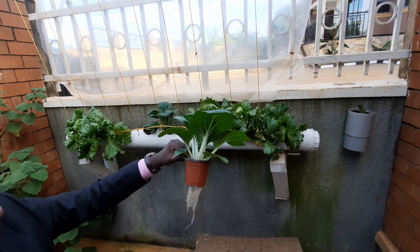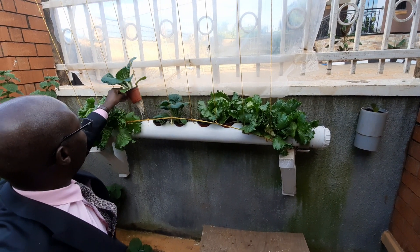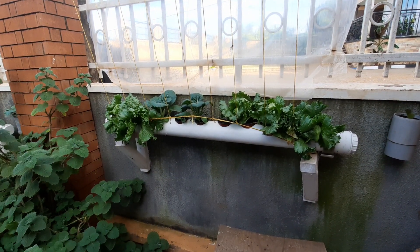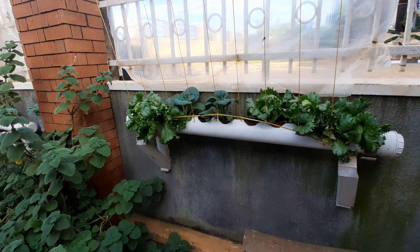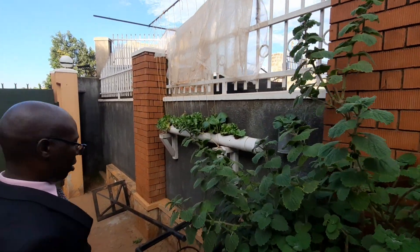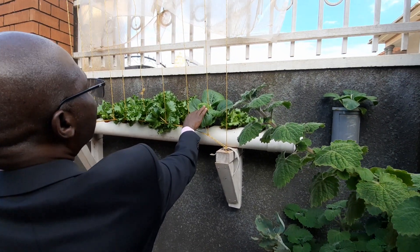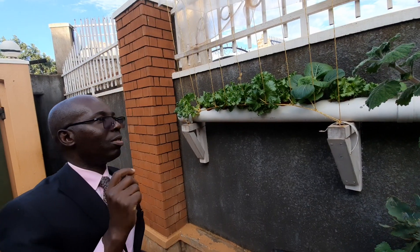If the roots rot, we apply what we call lactic acid. You can make lactic acid by yourself — you can research about lactic acid. It enables you to manage the roots. Even here you can see the growth is very good. But when you see these leaves coming out a bit yellowish, it means the nutrient is lacking.